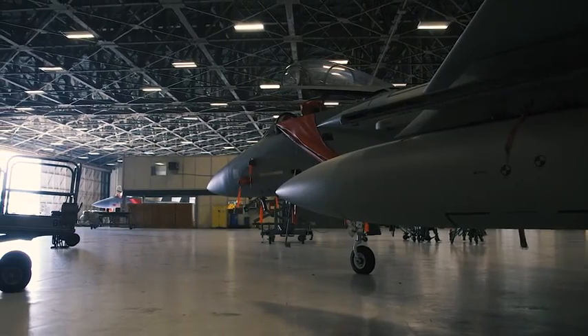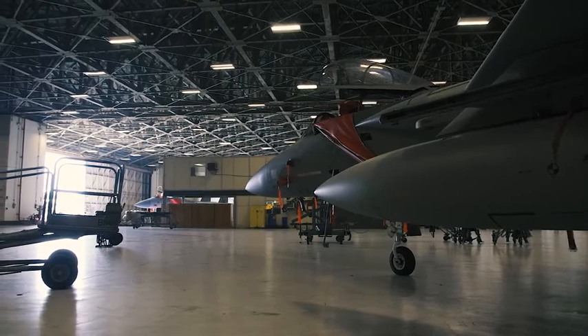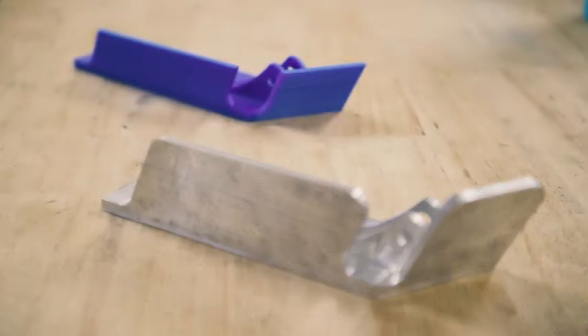We know what metals tech does, and metals tech is changing, and how we supply parts for our aircraft is changing. We had to kind of change our mindset and step out of our comfort zone and move into the future where the Air Force is going.